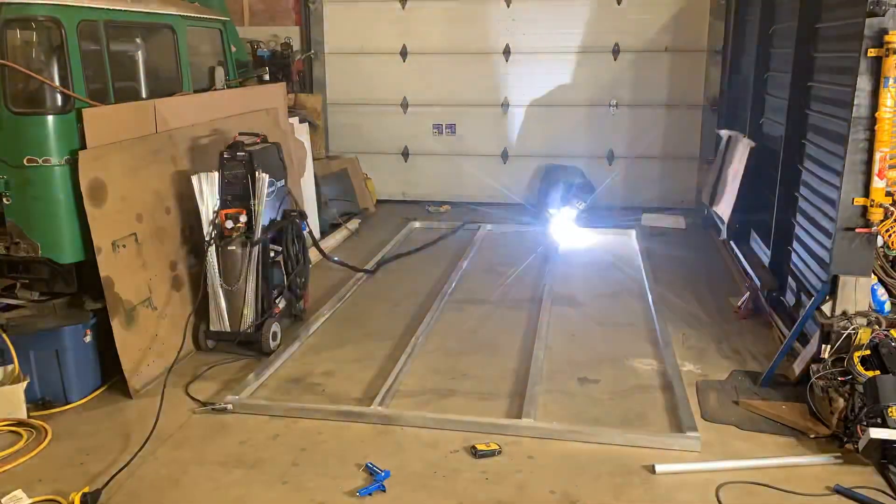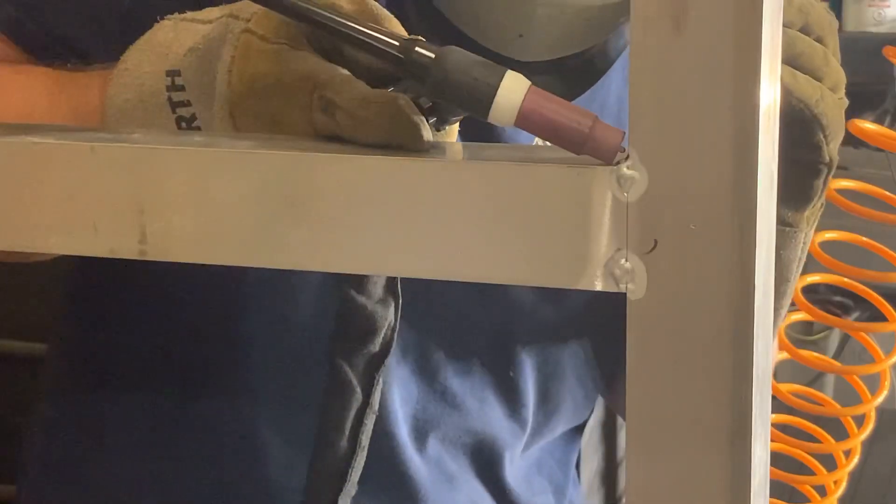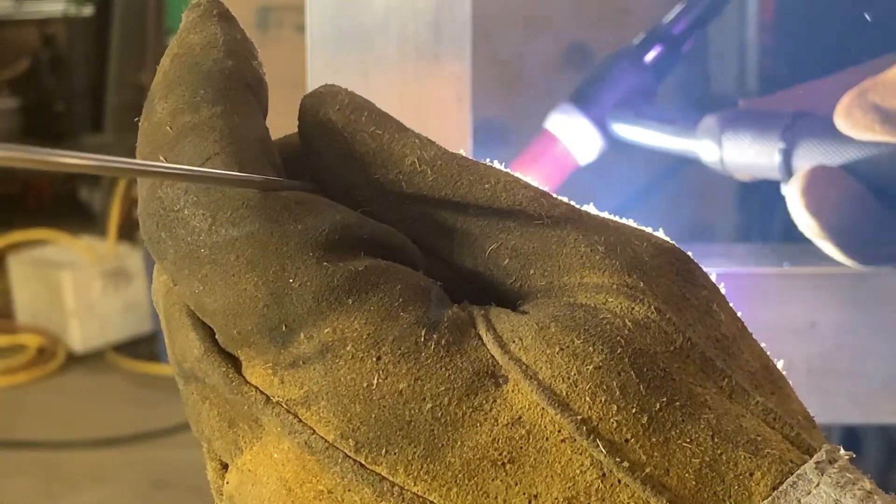After tacking each box tube in place, I'll stand up the frame and start the fillet weld. Now, a good, well-practiced TIG welder with a powerful machine can perform these welds in any position, but I'm pushing the limits of my machine and my skills, so I'm choosing to weld everything I can in the flat position.